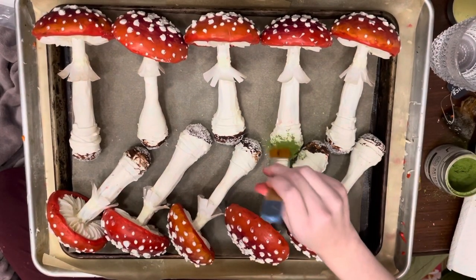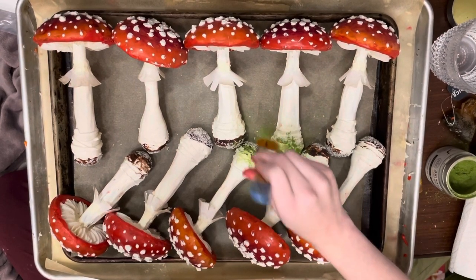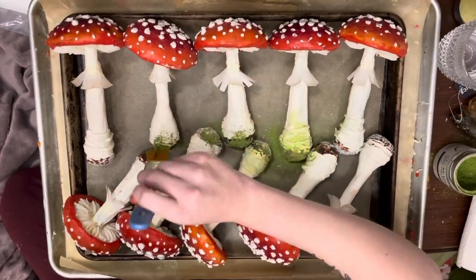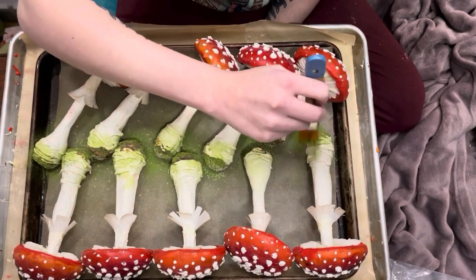To give the base of the mushrooms the look that they'd just been pulled from moss, I used high quality matcha powder and really just laid it on there. I wanted to evoke that nice bright green of the rainforest that I often find these mushrooms in.